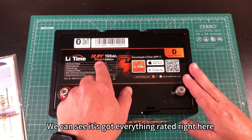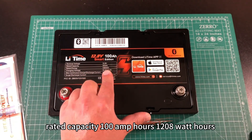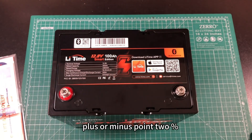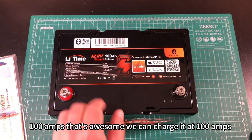On top we can see it's got everything rated right here: nominal voltage 12.8 volts, rated capacity 100 Amphours, 1280 Watt-hours, charging voltage 14.4 plus or minus 0.2%, max continuous charge and discharge current 100 Amps. That's awesome — we can charge it at 100 Amps.